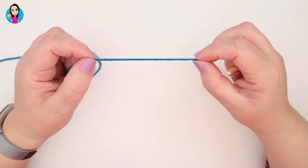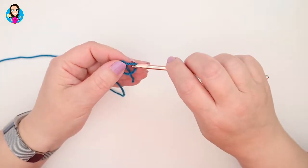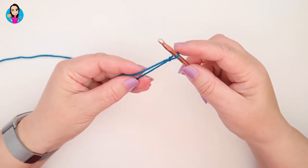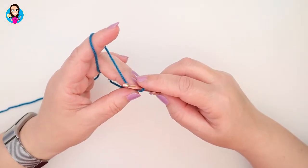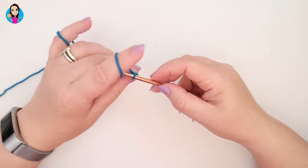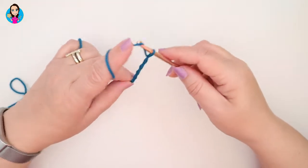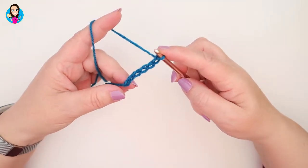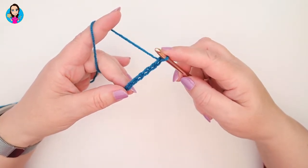We're going to start off with the foundation chain, so to start that we're going to make a slipknot — you can do this in whichever way you prefer. Our foundation chain is going to be made in multiples of three. So yarn over, pull through the slipknot: one, two, three, four, five, six. Pause the video now whilst you make your foundation chain in multiples of three and I will join you at the end.